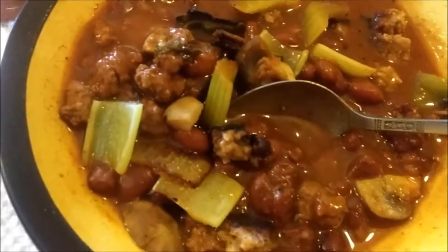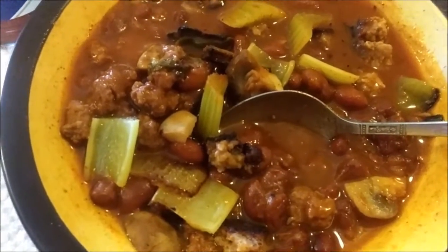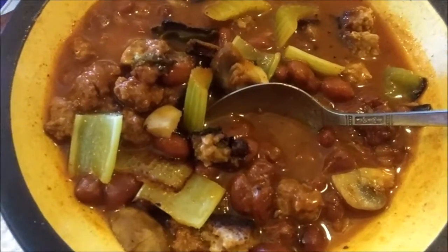Now, top it off with some Louisiana hot sauce. Okay, that's good, that's enough. Stir it around a little bit. I've got crackers to go with this. Let's try it. That's good chili con carne — made from the can.